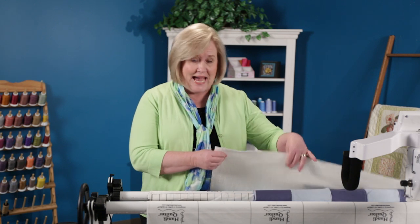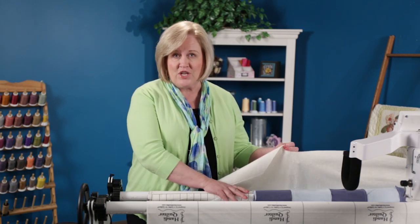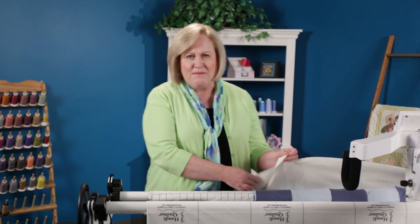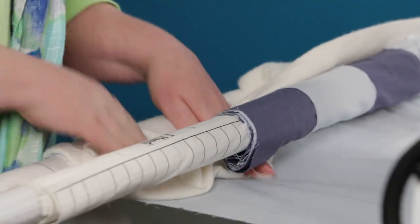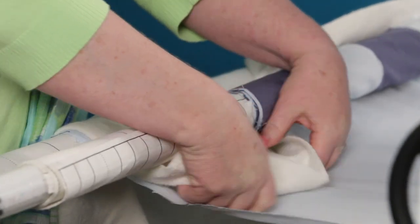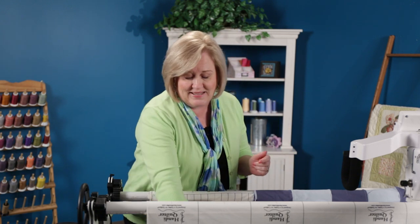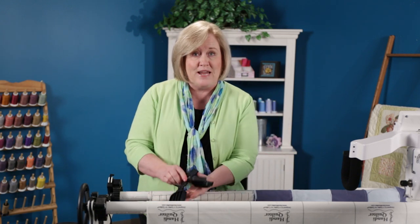Hi, I'm Vicki Hoth from Handy Quilter, and today I have a new tool for you that you are going to love. When you're putting your batting on after you've loaded your top and your backing and you've loaded it to the take-up leader, sometimes it's really difficult to squeeze that under there and pull that because you tear the batting or stretch it. I've got a tool for you that you can install on your frame.